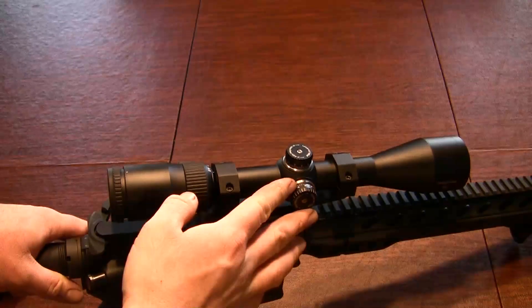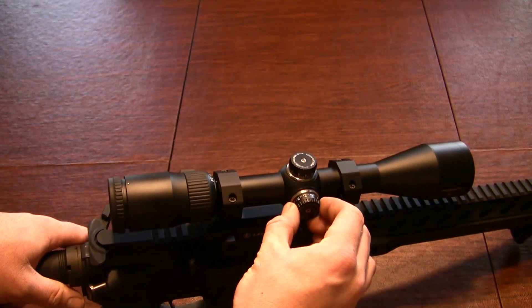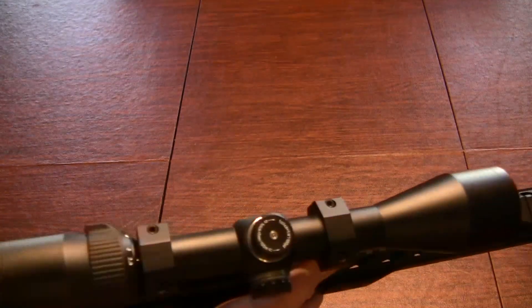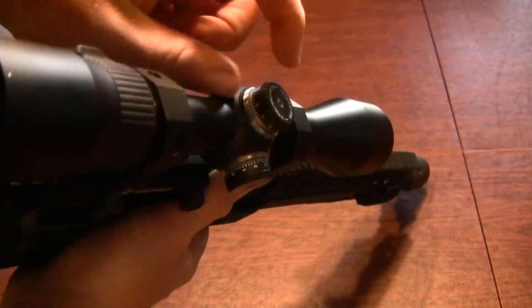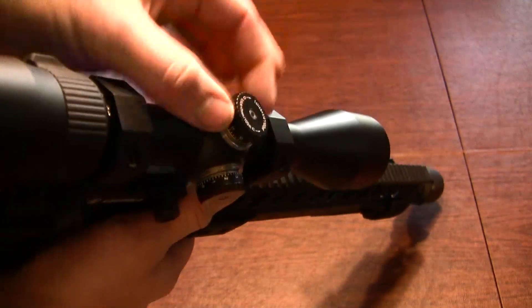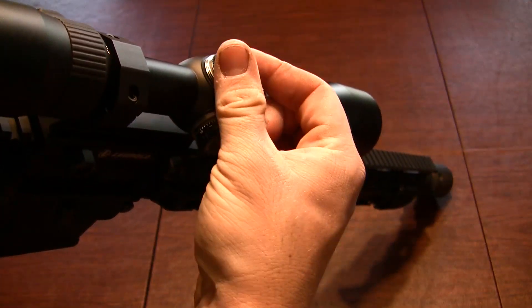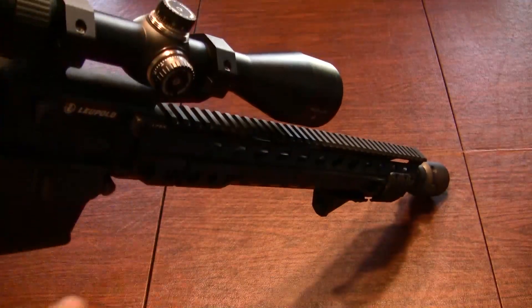And you will find quarter MOA adjustments. Pretty nice. The actual clicks are perfectly positive — I have no gripes on that whatsoever. Also, you will notice that there's a little hex screw right up top. That will actually allow you to bring the rifle back to zero. What you do is loosen that little hex screw, lift up, and you will be able to turn the dial without making any adjustments, then set it back down to zero and tighten it back up. Same thing goes for windage and elevation — both have the same features.